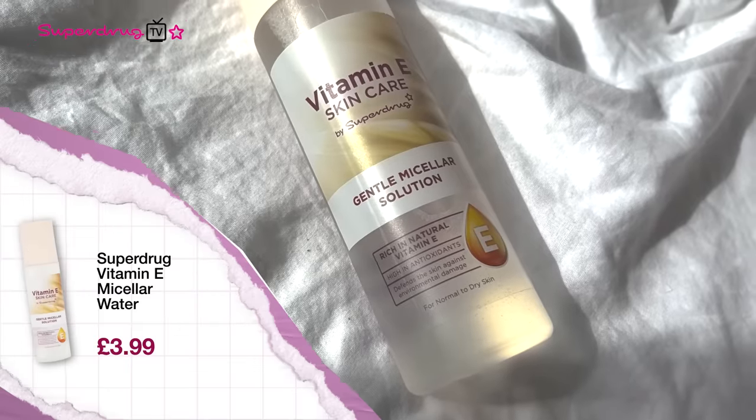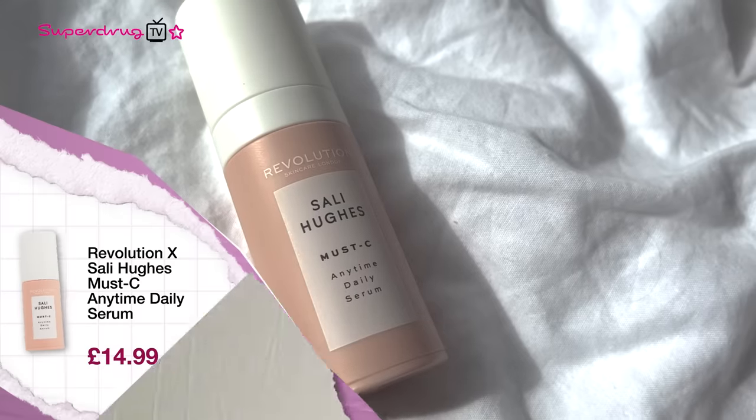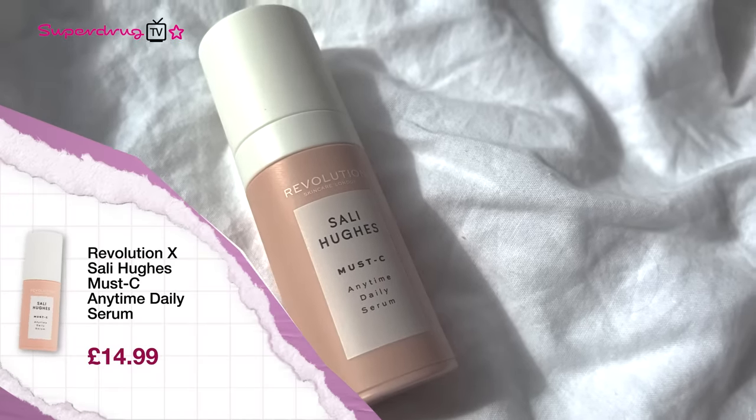I also wanted to pick out a micellar, and it's a product I really don't think you need to spend a lot of money on. The one I've picked is a Superdrug Own Vitamin E Gentle Micellar Lotion. I picked this because it's high in antioxidants — think of antioxidants as a bit of a shield for your face, protecting your skin throughout the day. It's just such an affordable part of your routine. Your next step is just one serum, and it is by Revolution — Sally Hughes' Must See Anytime Daily Serum. What I really like about this vitamin C is it's the only serum I think you need in the morning.